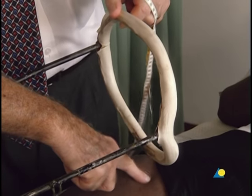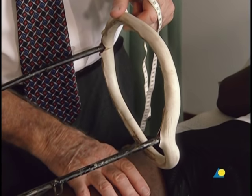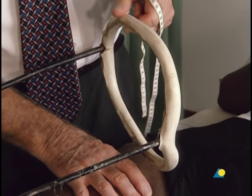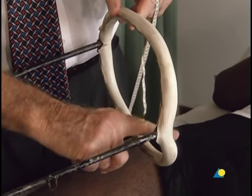When choosing the Thomas splint to be used, 4 centimeters should be added to the measurement to allow for swelling, so a splint with an inner circumference of 64 centimeters is selected.